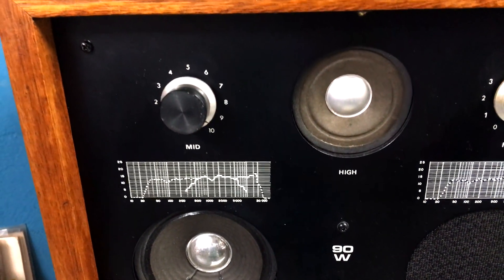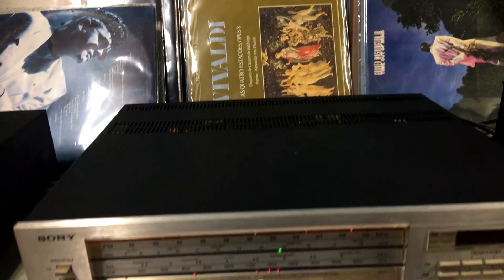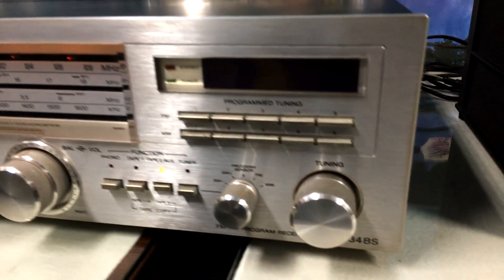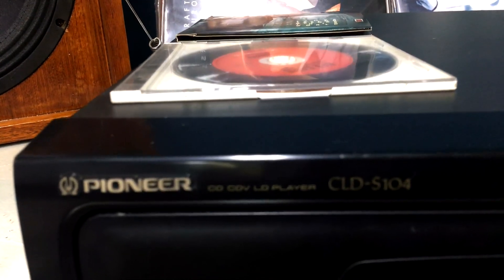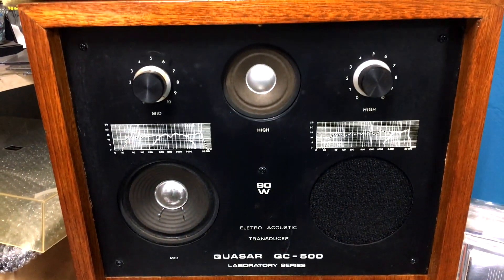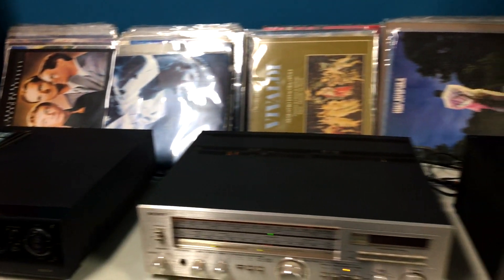Quem conhece sabe que é bem legal, né? A gente vai usar também esse receiver da Sony aqui — o pessoal gosta demais. Ele faz muito sucesso também, é o 434-BS da Sony. Nós vamos usar o Pioneer CLD-S104, que vai tocar o CD. E aqui, a outra caixa da Quasar, que vai reproduzir o som pra gente. Um conjunto muito legal pra testar esse deck S95.